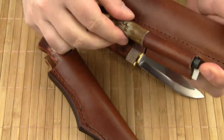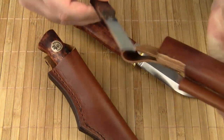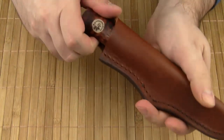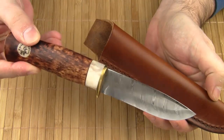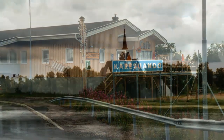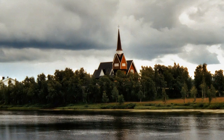The Hunter Survival comes with a fire steel and a diamond sharpener, or there is the very beautiful Hunter Damascus. The knives are made in a small factory in the small village of Careswando in northern Lapland, 250 km north of the Arctic Circle.